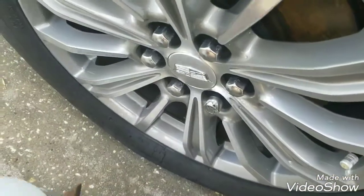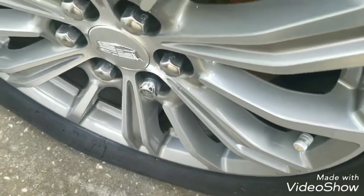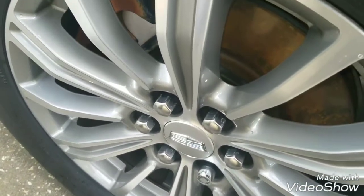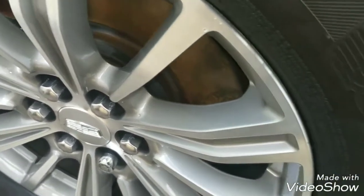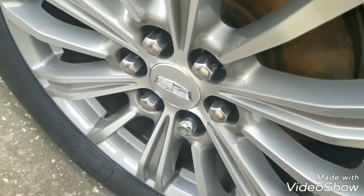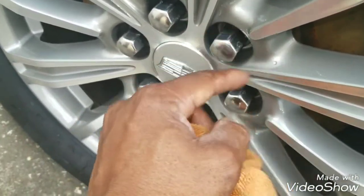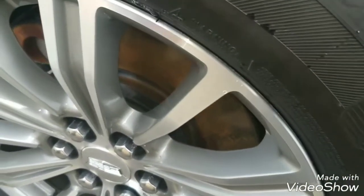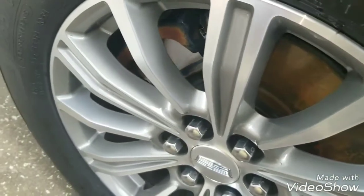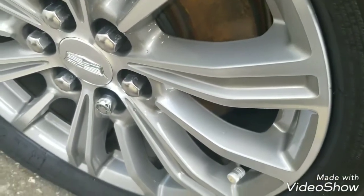I touch the rims at least three times throughout the course of a wash. The first time I hit them with whatever cleaner I'm using, then I go ahead and finger the rims — go over the individual spokes, put my finger in the holes a little bit — then rinse it. The second time I touch the rim is when the car is foamed up. After it's foamed up, I wash it with the mitt. That rim is already clean — no debris clogging up my wash mitt.